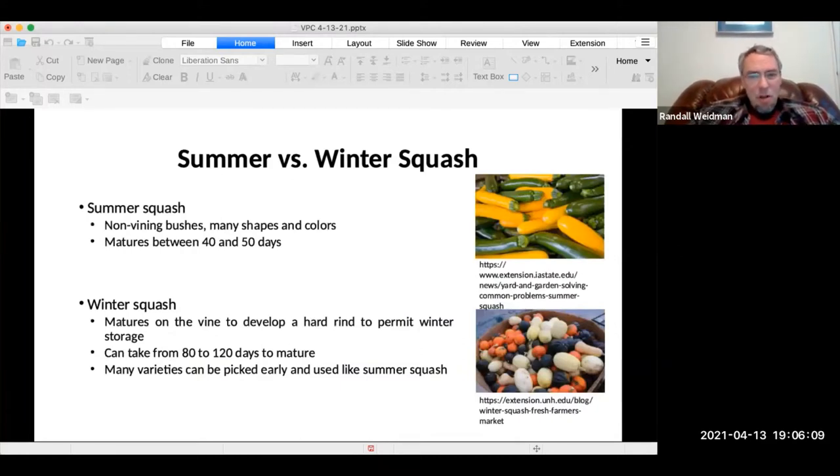To compare summer and winter squash: summer squashes can be non-vining bushes and come in many shapes and colors. They have the shortest maturity of 40 to 50 days, whereas winter squash takes about twice as long to mature. But they are much bigger and they last much longer when stored. There are also many varieties that can be picked early if you'd like.